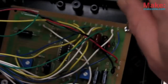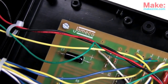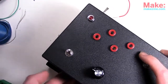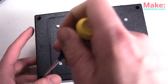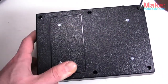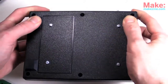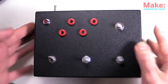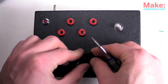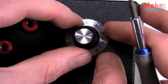Wrapping things up, I'll mount the PCB in the base, close the case up being careful not to catch any of those wires, put in the screws, and add a few rubber feet — which are not chocolate, though they look like it. And last but certainly not least, the knobs, which are secured fairly easily using a small flathead screwdriver.